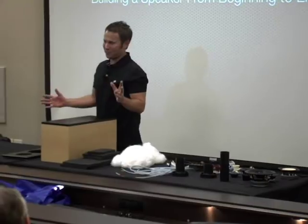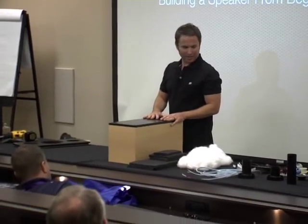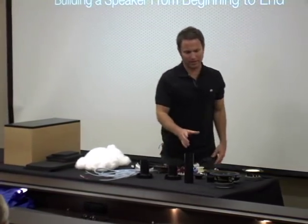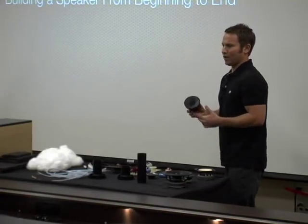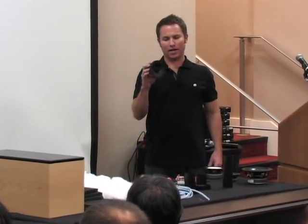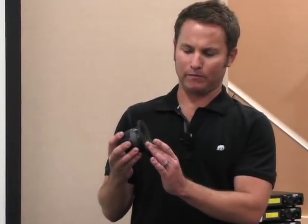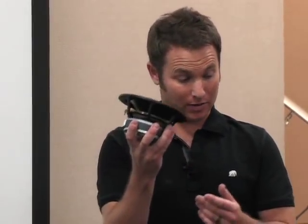Now for the most fun part — the lecture is over. I'm going to put together one of our speaker kits using the schematic I showed you. The brand is Seas out of Norway — they make very high-end drivers. We're using a waveguide tweeter with an aluminum dome — one inch — and a Seas seven-inch mid-bass driver called the curve cone, made of woven polypropylene.